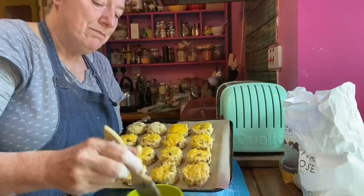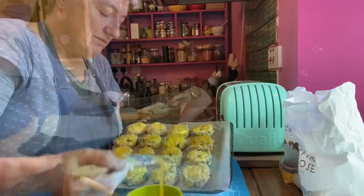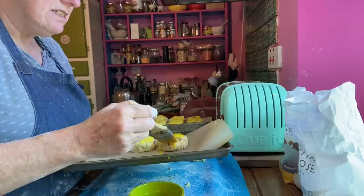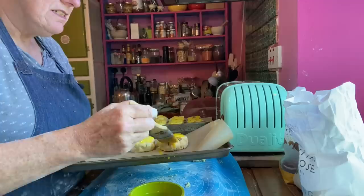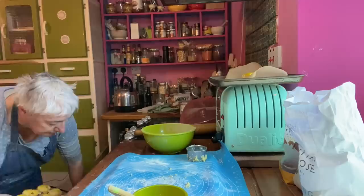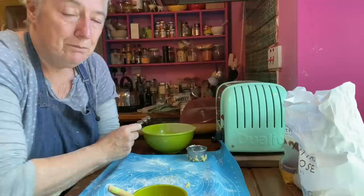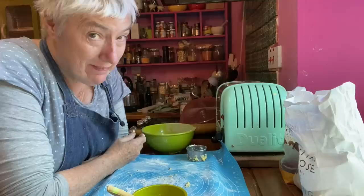Of course you can freeze these, and I think it would be a really good idea to freeze them at this point before baking so you could just get one or two out of the freezer. The ovens are really, really hot so I'm going to turn it down to 200 degrees centigrade and pop them in. I'm putting them in for 11 to 12 minutes — I need to check them after 11 minutes just to see if they're cooked.